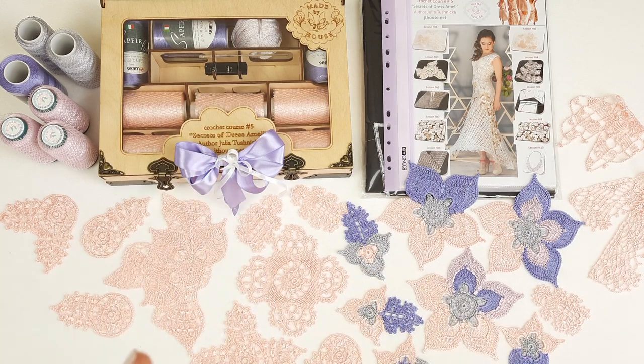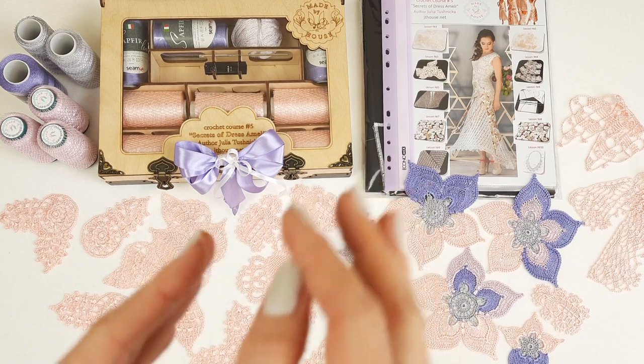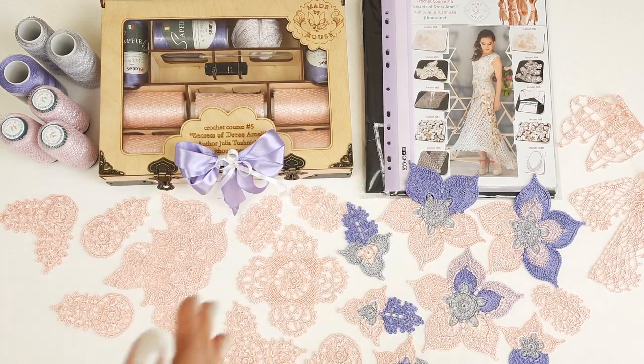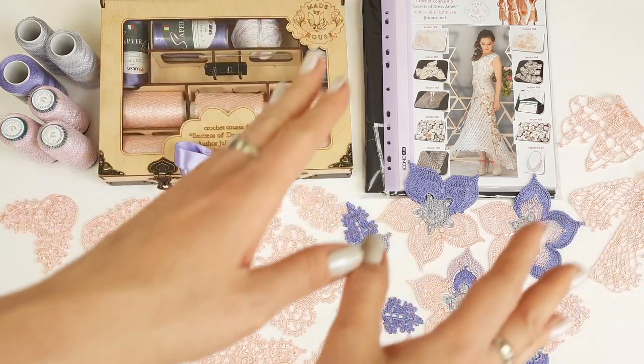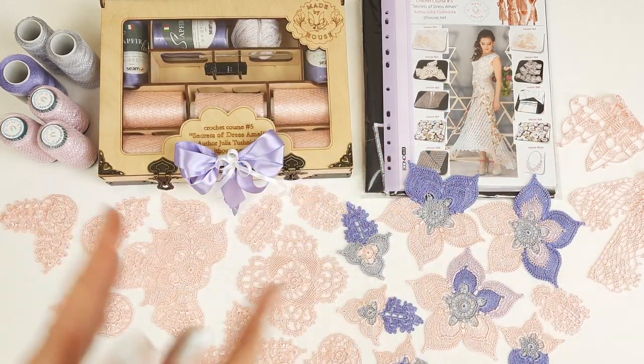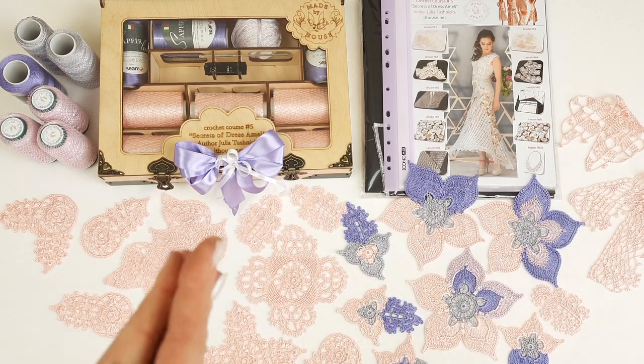Now I will show you the elements closer, and then tell you a few words about how to place elements when you have several colors. After that I will place all the samples inside the magazine together with the color schemes, and then send you the package. So let's look closer at our beautiful elements.